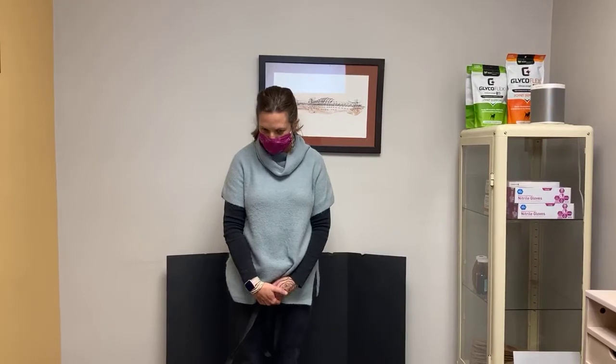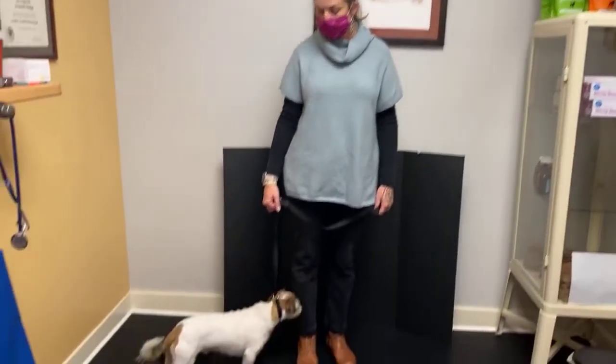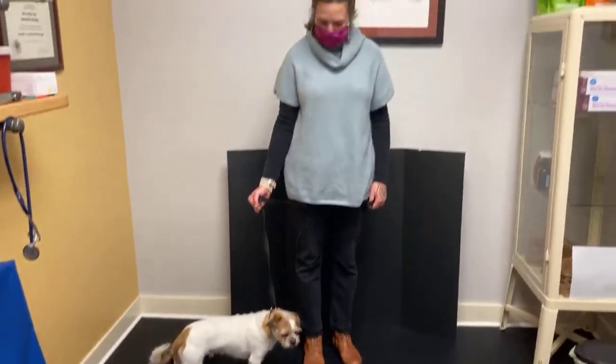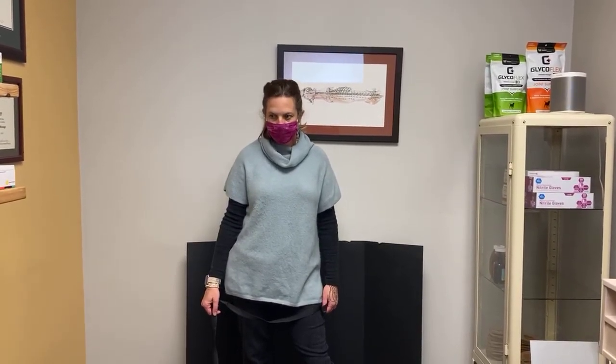Hi there everybody, I'm Dr. Beth Innes and today I have with me my trusty rascally sidekick Andrew — this is my own dog from home. He's going to help me demonstrate how we use the digi-therm machine, which is a way to use thermography, or a heat camera that detects heat, in order to help zero in on pain and inflammation.